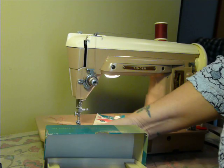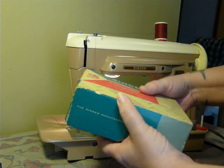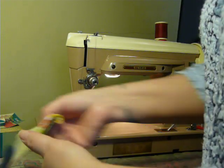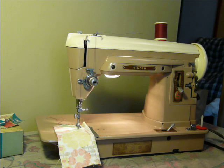Pretty cool. I believe the 301 buttonholer would work well on this machine as well, and that comes in the burgundy plastic snap case. Your cords and foot pedal are all in good condition — like new, no dry rot.